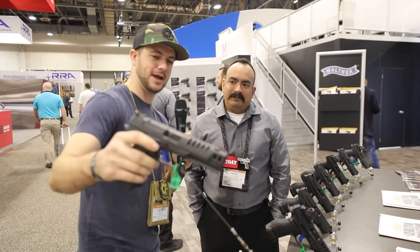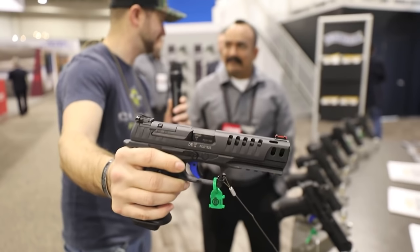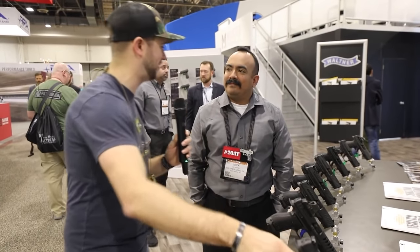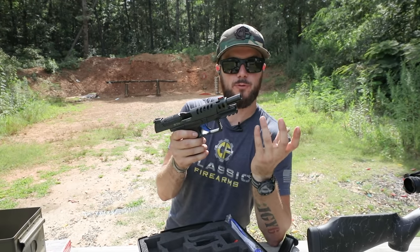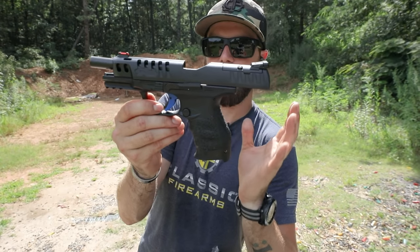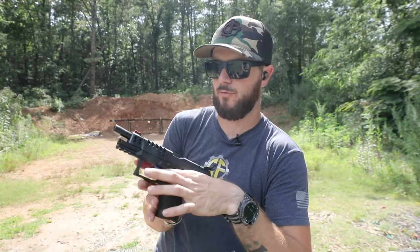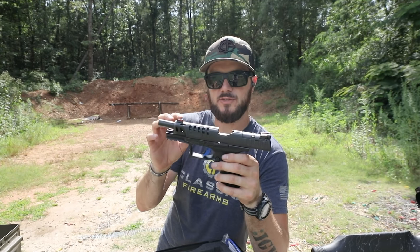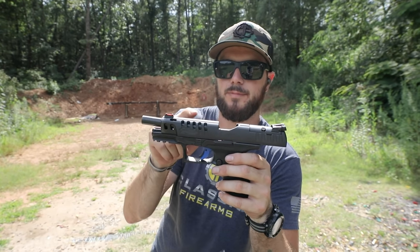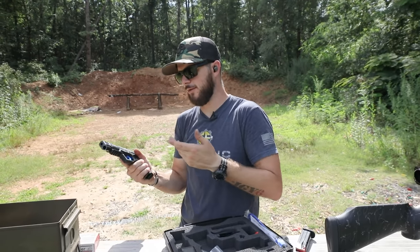Definitely liking this quite a bit — great feel to it. Check out the Q5 Match right here, the slide cuts. Beautiful. Back to the polymer-framed ones available now — because of that polymer frame they're nice and light, still made in Germany. They are ergonomic and feel great, and even though it's a lighter pistol, that recoil is super easy to mitigate and manage. Mainly because of the great engineering and design by Walther, plus all of those portings make it a very soft shooter.